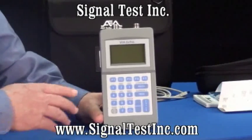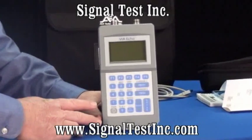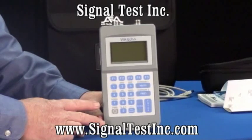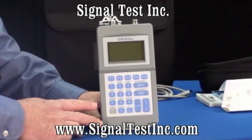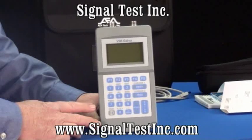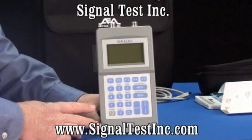Today we'll introduce the VIA Echo. It's a full network analyzer. Some models have a spectrum analyzer, a power meter, and an FDR, or Frequency Domain Reflectometer, in it. There are models that are very basic that go from 4 megahertz to 1 gigahertz without all the extra features, and other models that go that same frequency range, and a model that goes from 4 megahertz up to 2.5 gigahertz.